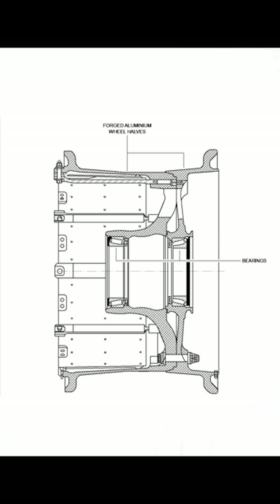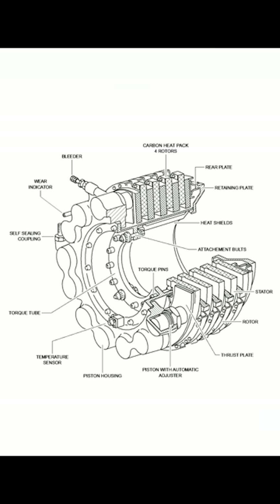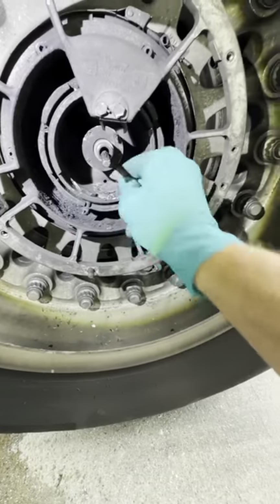The split rim is forged aluminum with bearings embedded in it to ride on the axle. It basically hugs the tire. You also have very specific key slots that fit onto the brake assembly. The brake assembly itself is made out of carbon discs, with pistons that get pushed hydraulically to compress the discs.